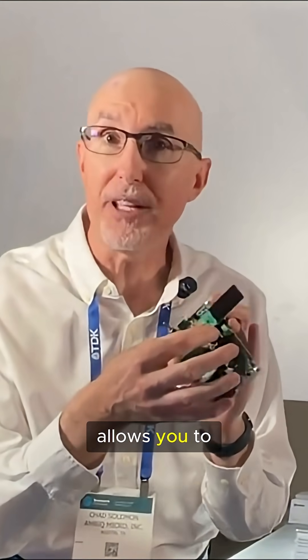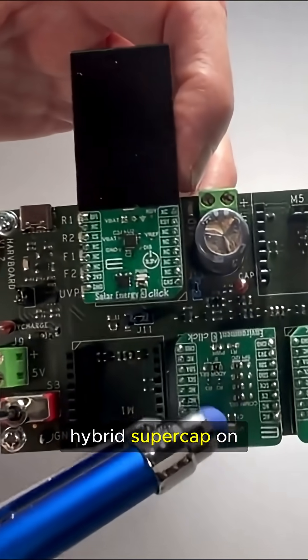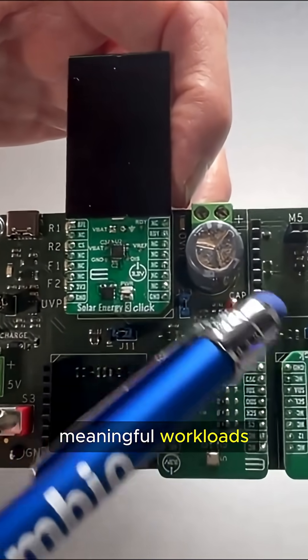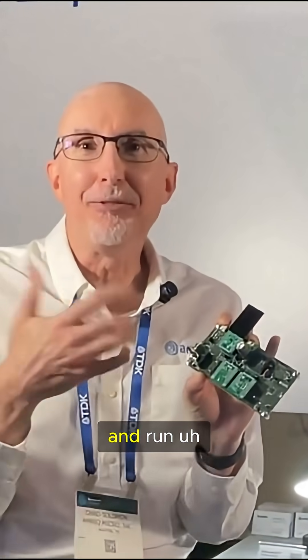Energy harvesting allows you to either shrink your battery or replace your battery entirely. In this case we have a hybrid super cap on our board and we're able to do interesting, meaningful workloads. We don't race to sleep like most of our competitors — we are allowed to stay awake and run AI,